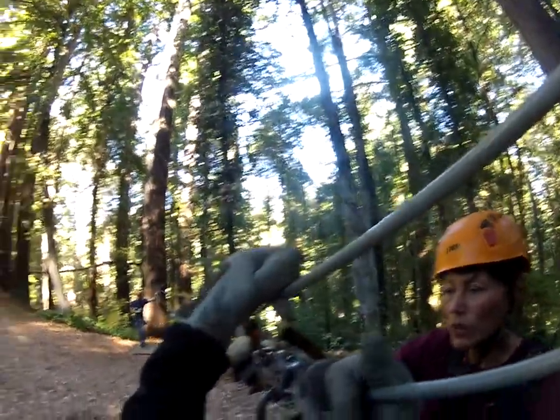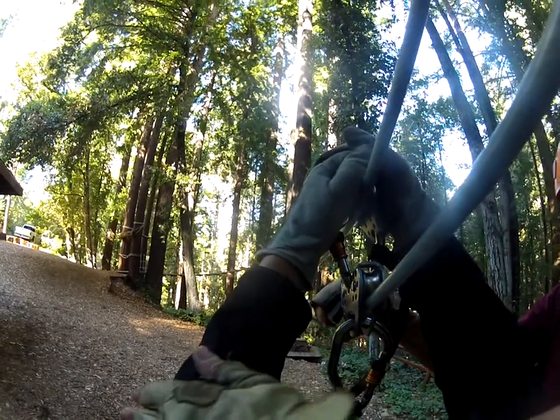Remember with the GoPro, go ahead and sit in your harness. Your head's a little higher. Go ahead and put both hands up for now. You have to bring your head to the side a little bit to film, otherwise you're going to get that arm shot most of the time. Go ahead and cross those legs too.